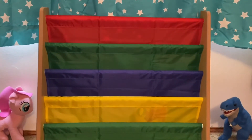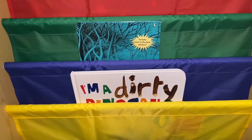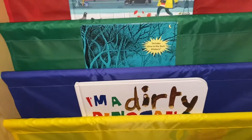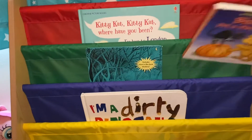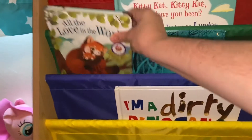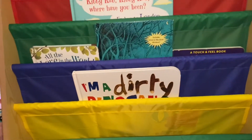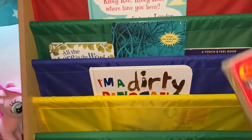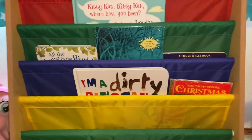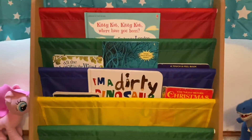I'll put some books on there — this is what it looks like. You can fit about three, but I've been layering them up because we have a lot of books. I actually might get the pastel one as well and maybe have one bookshelf per kid, just because we have so many books. But I do feel like this one holds a decent amount.